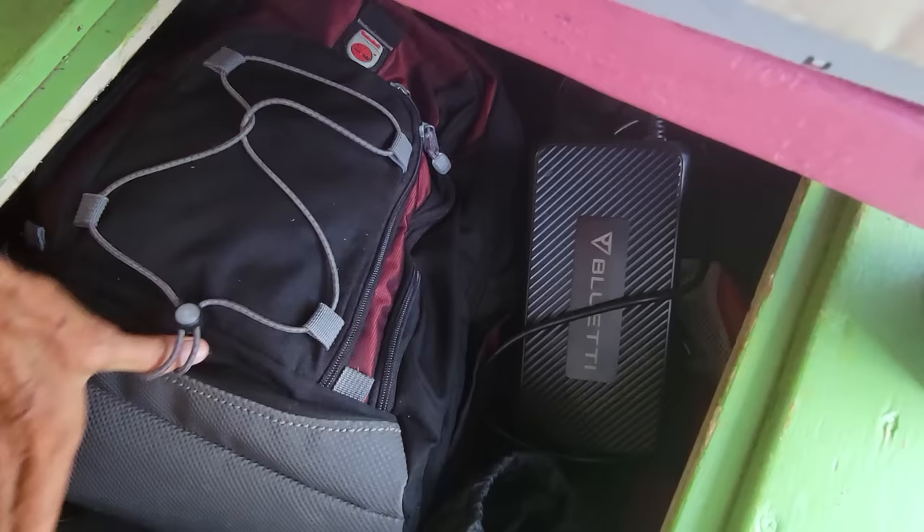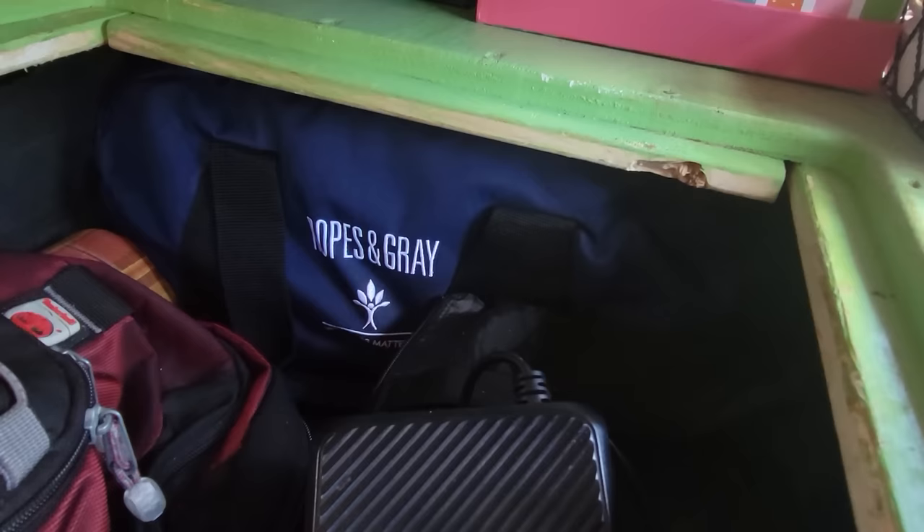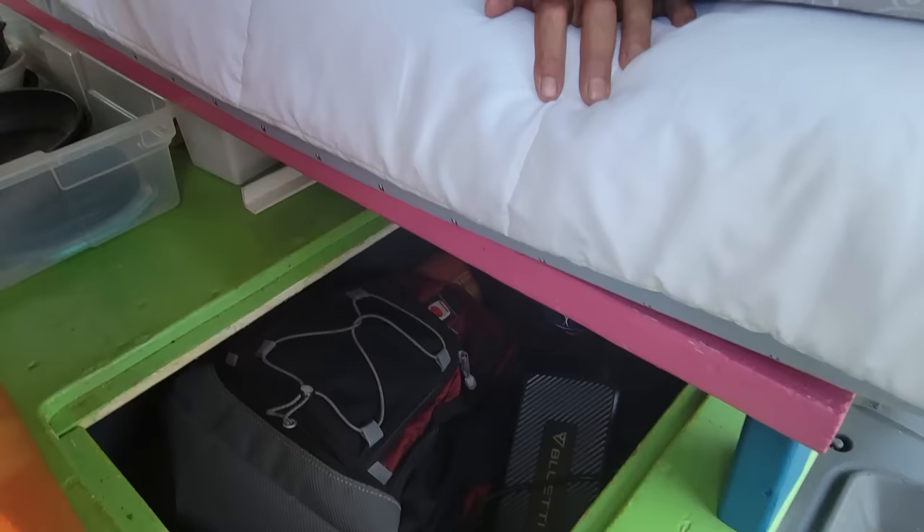This is my gym bag for when I go to Planet Fitness. This is extra supplies - I have my table and chair in here, which is out right now, and my Bluetti charging stuff. I have a big duffel bag way down the end that's filled with all my winter stuff for when I'm traveling back north and it's freezing - that's got my mattress pad, my heated mattress pad, my thermal underwear.